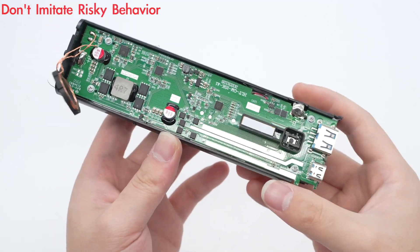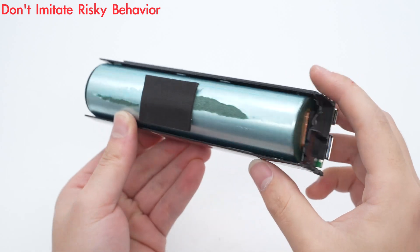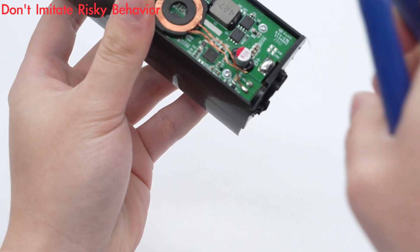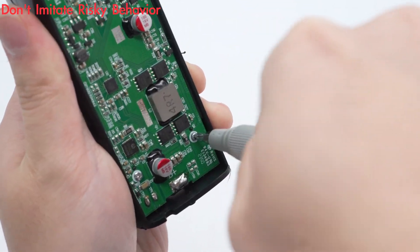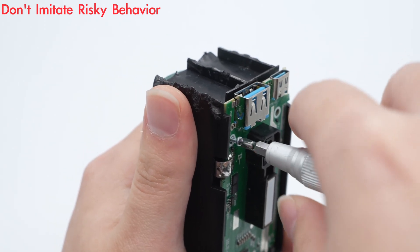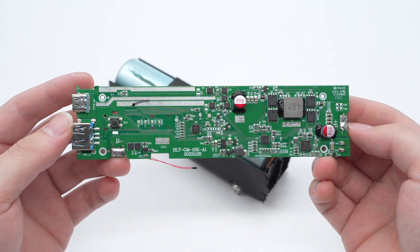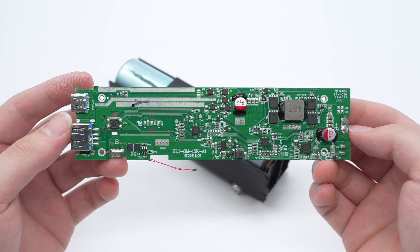The PCBA module and the battery are fixed inside the plastic frame. The battery is cushioned with foam. The wireless charging coil is connected by soldering. Separate the connection between the battery and the PCBA module and unscrew the fixing screws. The USB-C and USB-A sockets, power detection button, protocol chip, VBUS MOSFETs, synchronous buck-boost circuit, and wireless charging chip are on the front of the PCBA module.